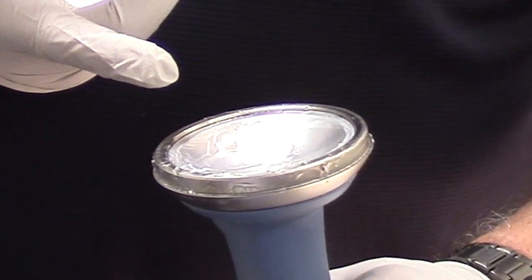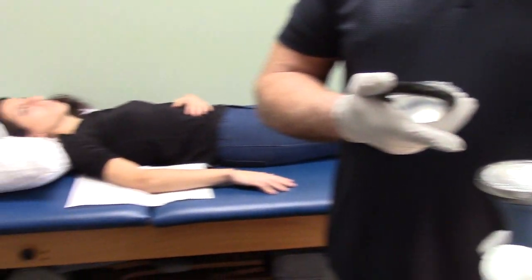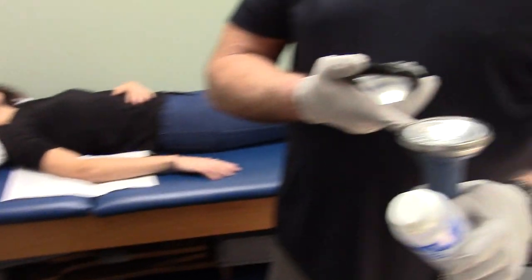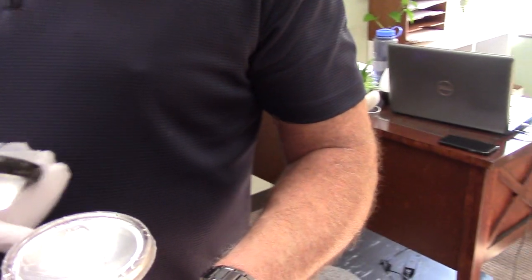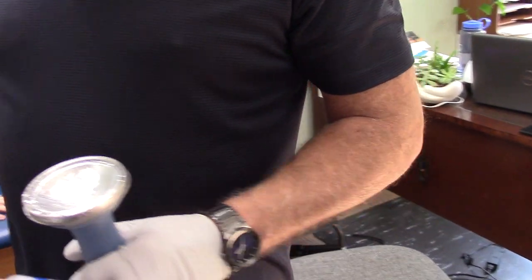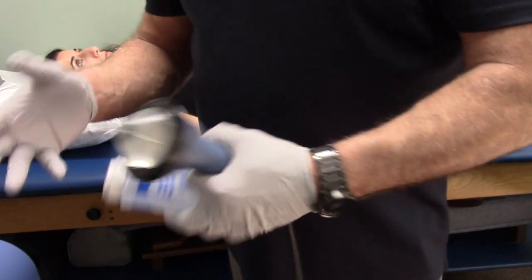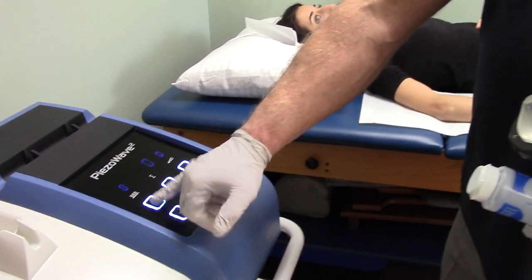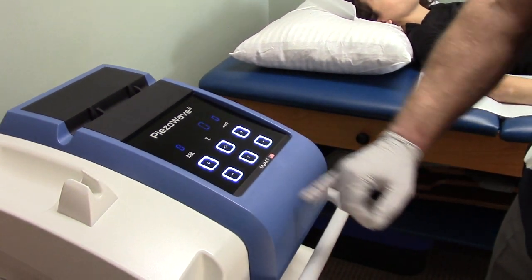On this particular unit, the Piezowave 2, with the direct applicator I'm going to be using, the sound pulse is one centimeter cube — like a sugar cube type of thing. I can change the frequency. There are four factors I can change and modify. In her case, I use a maximum frequency of eight.